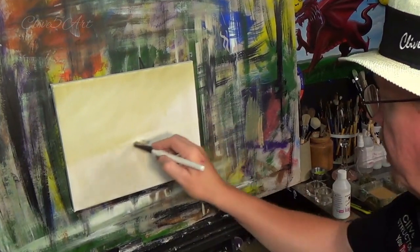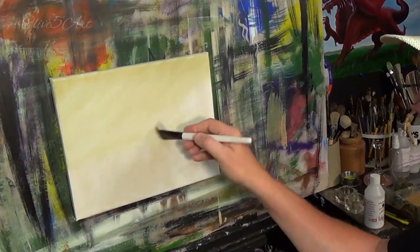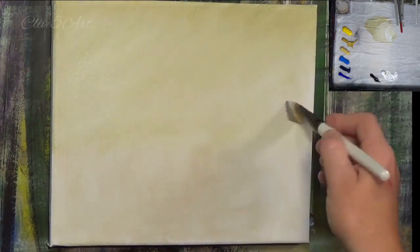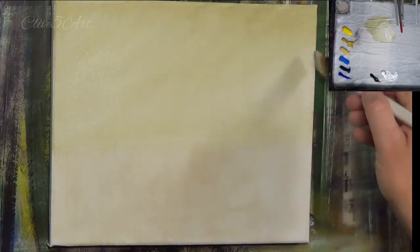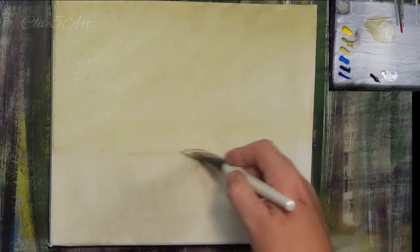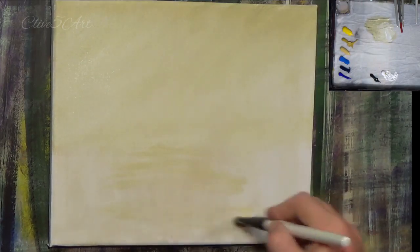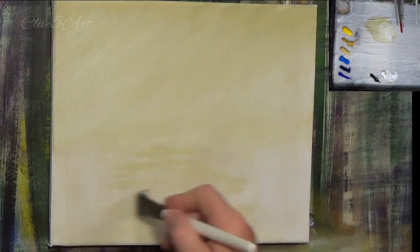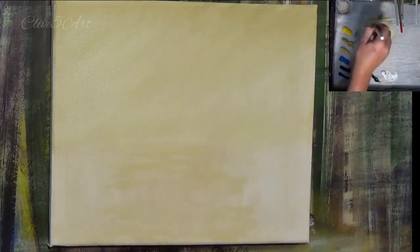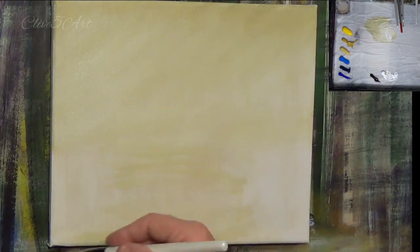Sometimes it's better to have very little going on than loads going on. The only person you're trying to please is yourself. We're getting a bit of warmth in the sky with the yellow — it's not looking gray at the moment. I'm just bringing the color down at an angle in this layer-building process.